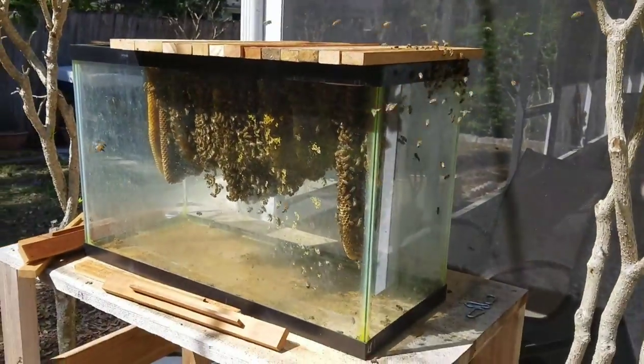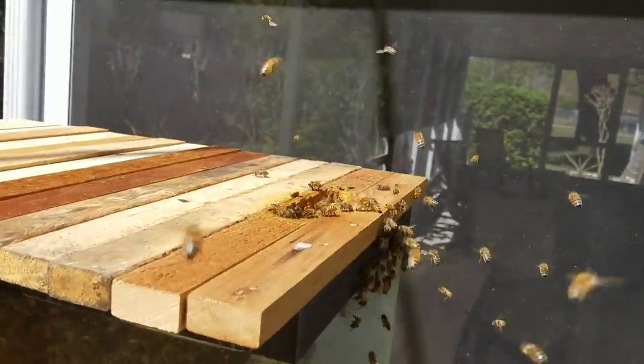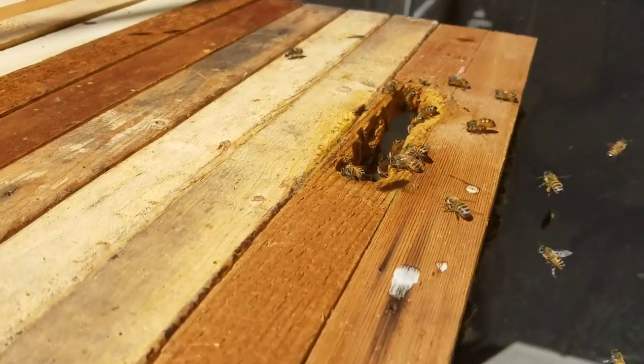As you can see, I have the cover off now, and there's the entrance I have cut into one of the top bars.